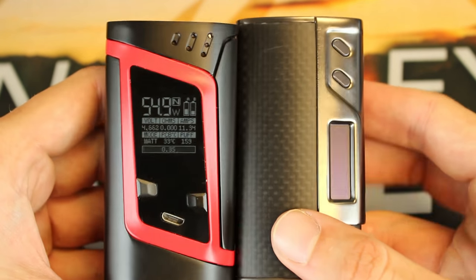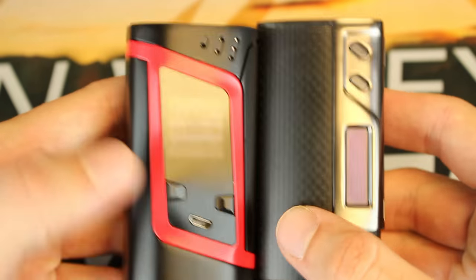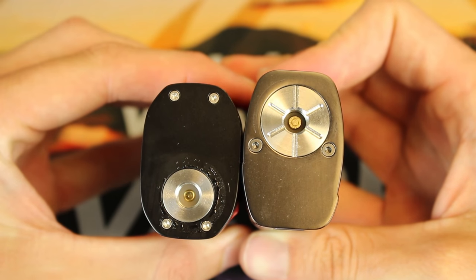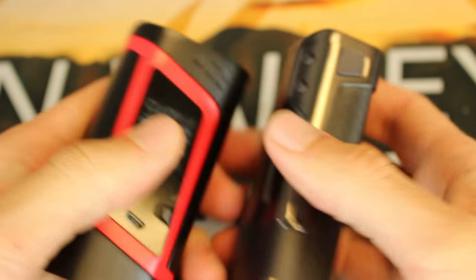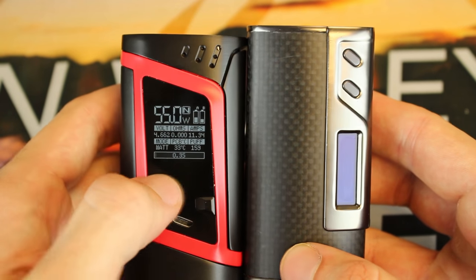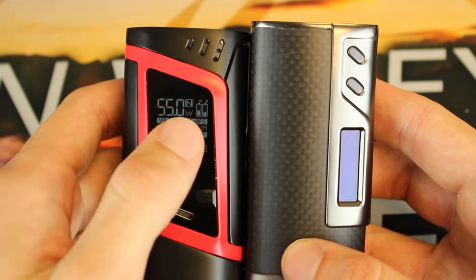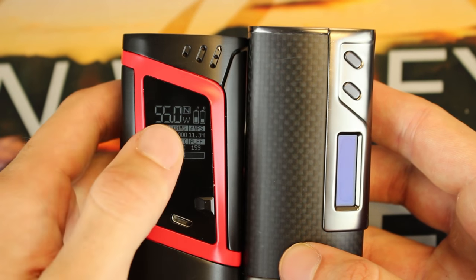One last thing before bringing it back up top — here it is next to the 213. You can see the 213 is just a smidge taller. Here's the comparison from the side, from above, and from below. This is going to be a hot topic, but we'll talk more about that when we get into the pros and cons.